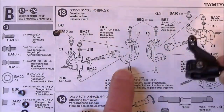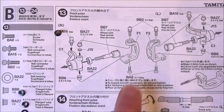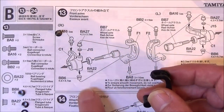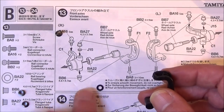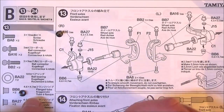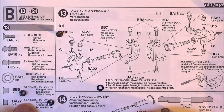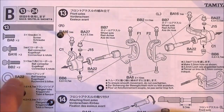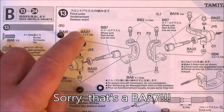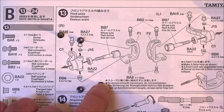A little trick for putting this together: we have to put these flange tubes in place. There's a BB6 and a BA16. The BB6 is the slightly taller one that goes at the bottom, and the shorter one at the top. We also need that spacer J15. I've found it difficult to get J15 in with it all loose, so what I did was put BB6 in the bottom first and put your BA27 in the top.